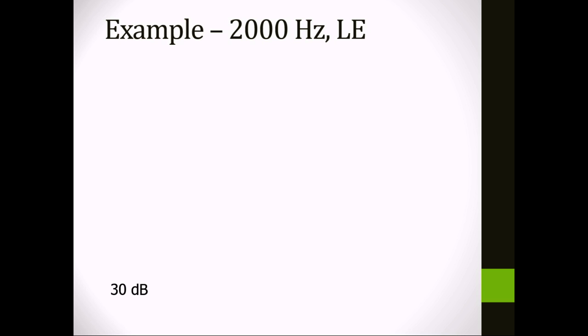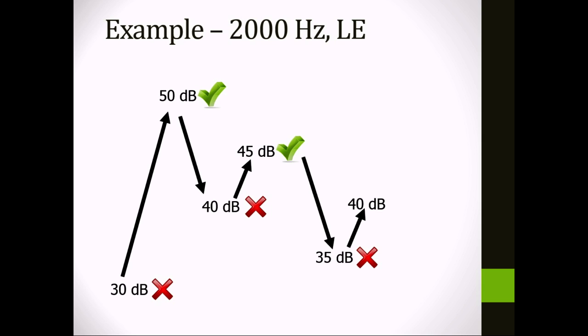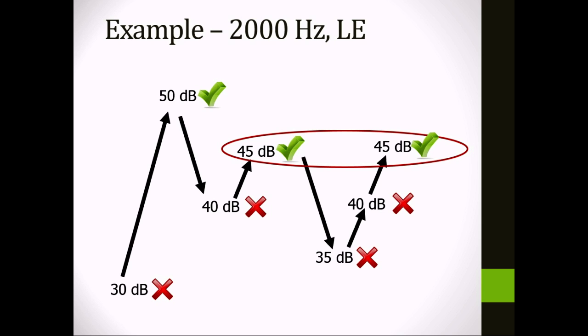Moving on to 2000 Hz: you play a tone at 30 dB — no response. Going up 20, you play at 50 dB — patient responds. Drop down 10 to 40 dB — no response. Up 5 to 45 dB — yes. Drop down from 45 to 35 dB — no response, no response at 40. Back up to 45 — response. You're done; mark 45 dB on the audiogram.